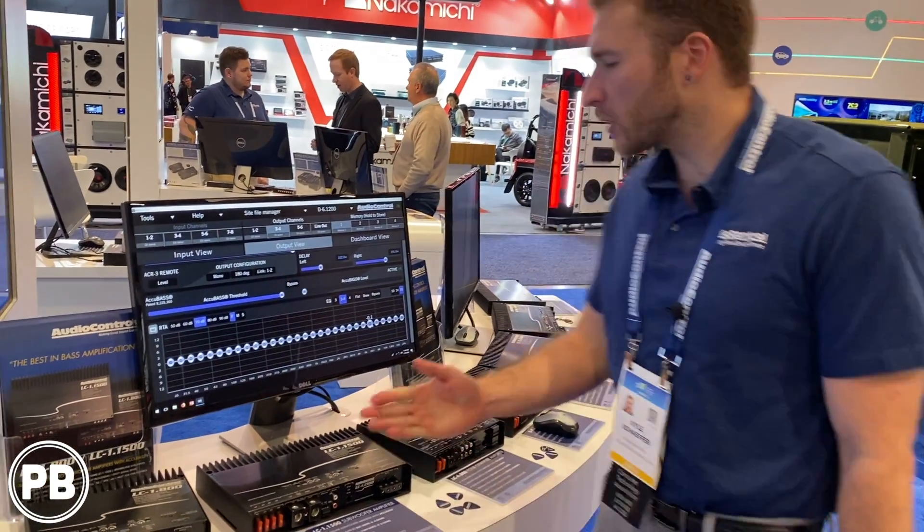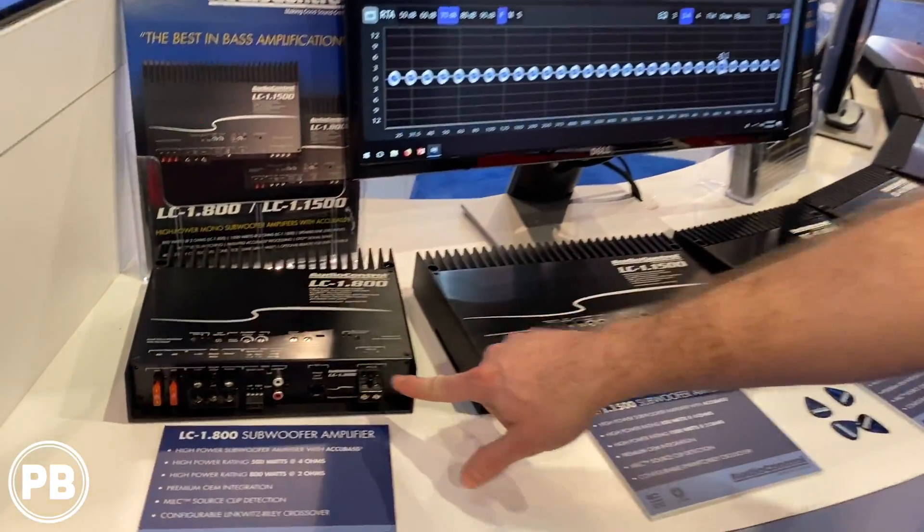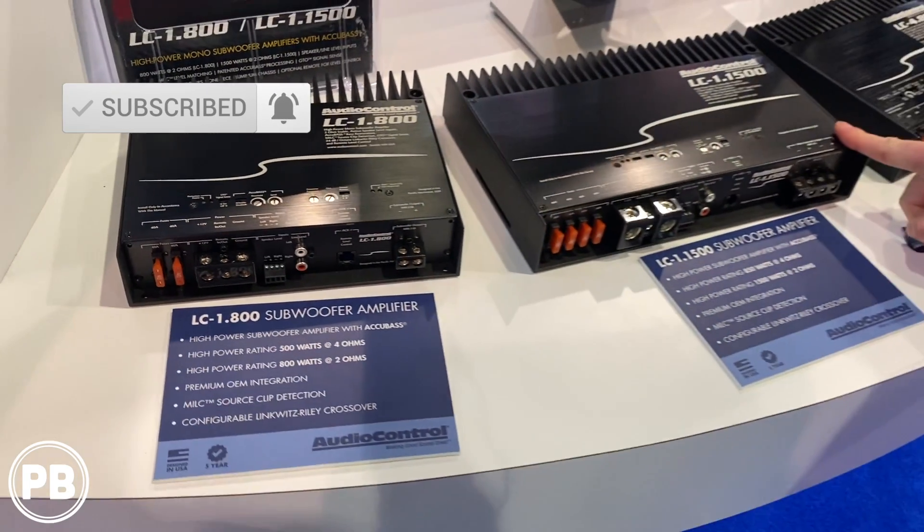Hi guys, Kyle here with Audio Control. We're going to be in our full range of amplifiers here at CES. We'll start with the monoblock amplifiers for your subwoofers. We have the one channel in 800 watts or 1500 watts depending on what you need.